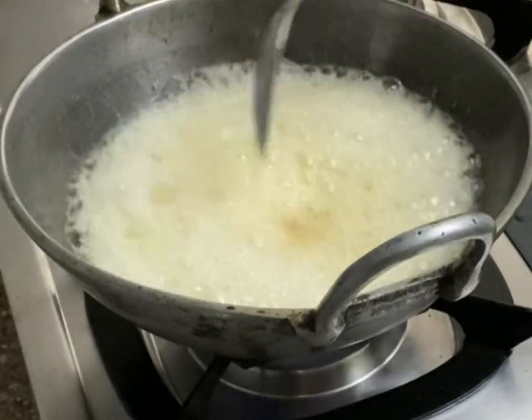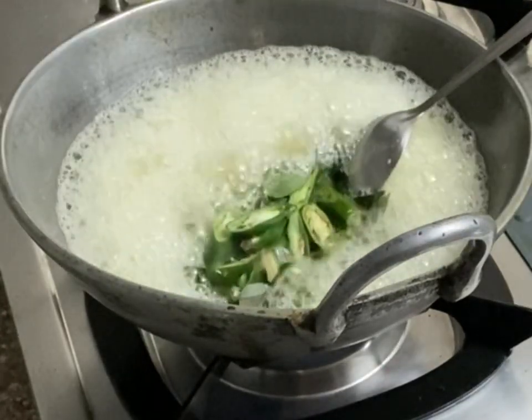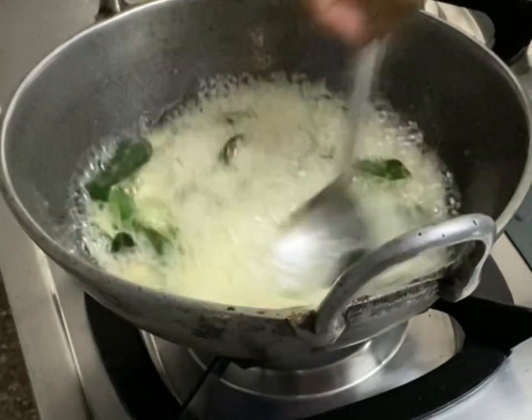Now I am adding half a cup of sliced green chilies and a bunch of curry leaves into the oil. Fry until the raw smell goes, or just fry for a minute, and that's it.